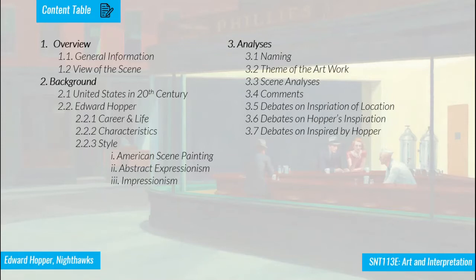In the background section, I will draw a picture of the United States in the 20th century, and we will get deeper into Edward Hopper's career, his characteristics, and his style. In the last part, I'll explain more details about this painting — the naming, the themes, the analysis and comments, the inspiration of the location, and finally, the other artworks inspired by Hopper.